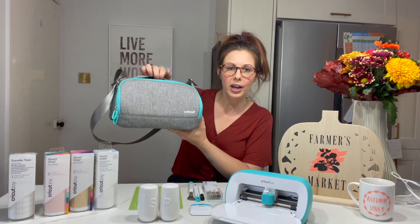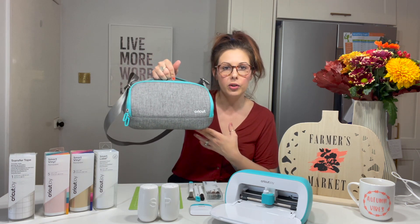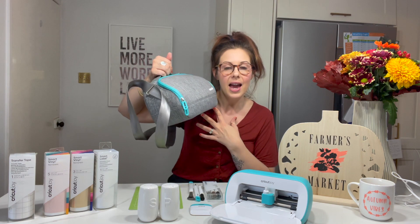You can get this little travel case for it — it's perfect for on the go, it's so small and handy. You just take it out and about with you and you can make these things anywhere you go.